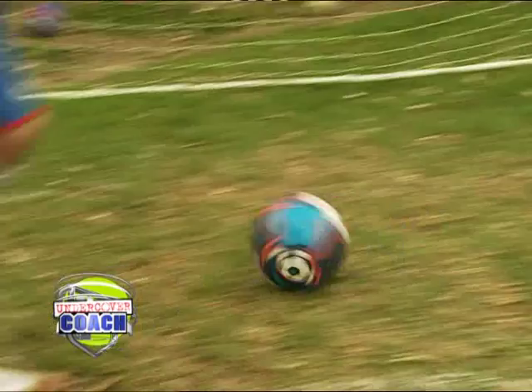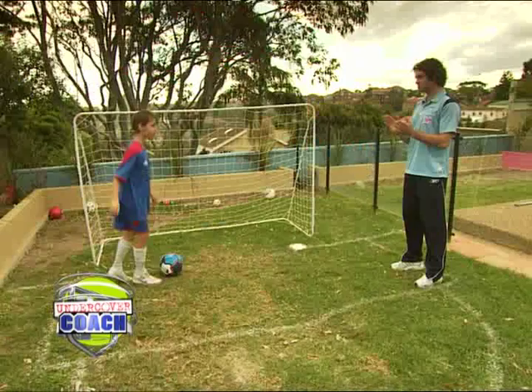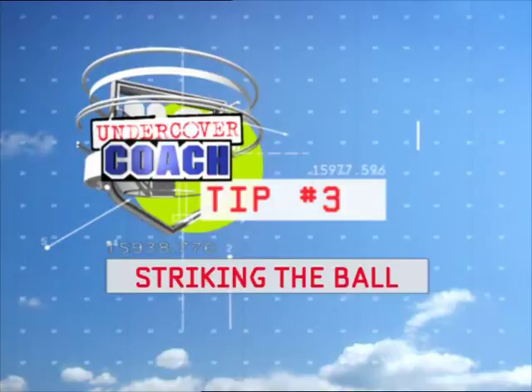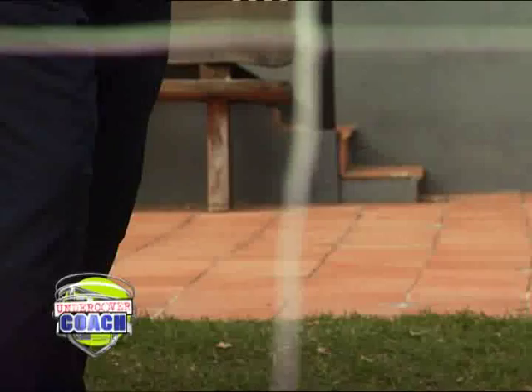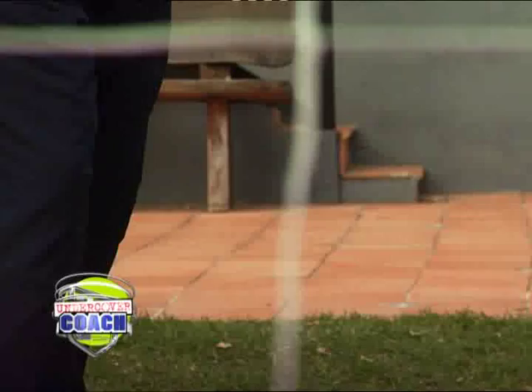Excellent buddy, well done. We come in from a little bit of an angle. As we're approaching the ball, our non-kicking foot will be placed beside, toes pointing in the direction where we want the ball to go. We have a nice back swing. As we come down, we want to hit the ball with the laces of our boots and then a bit of a follow through. Well done buddy.